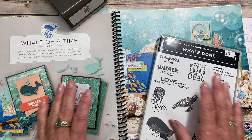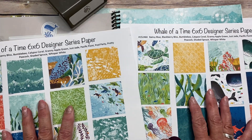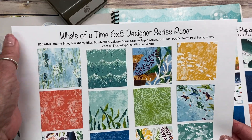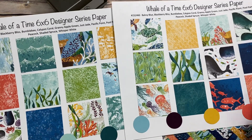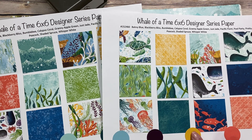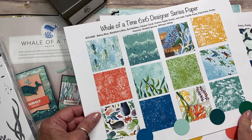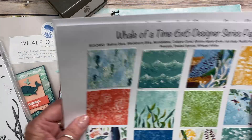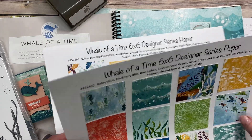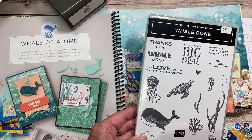This suite is so cute. I was first drawn to this paper — it's amazing — and then it's got others with the tortoises on there and really cute seahorses. They have the most beautiful colors that go along with it: Balmy Blue, Blackberry Bliss, Bumblebee, Calypso Coral, Granny Apple Green, Just Jade, Pacific Point, Pool Party, Pretty Peacock, and Shaded Spruce. It also has this really cute stamp set with the tortoise, whale, coral, sea stuff, bubbles, and jellyfish.